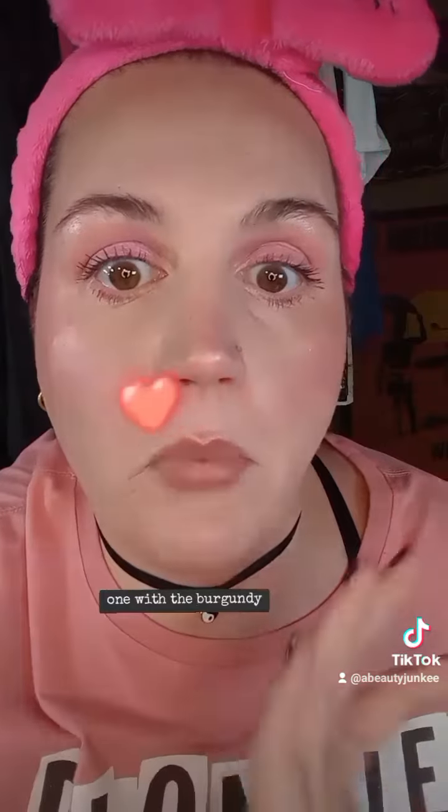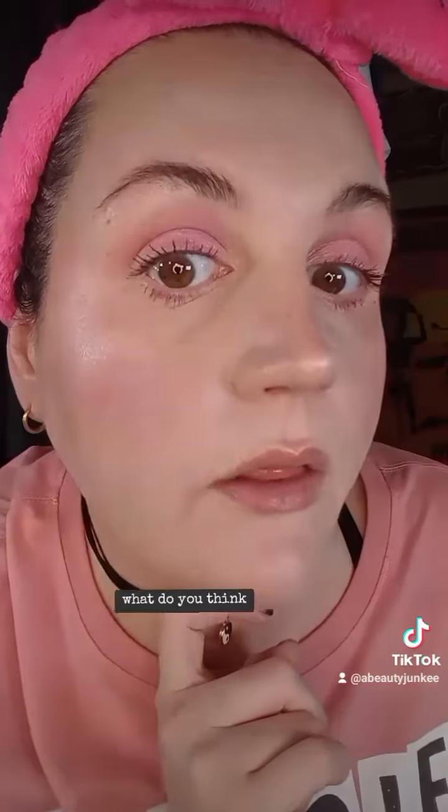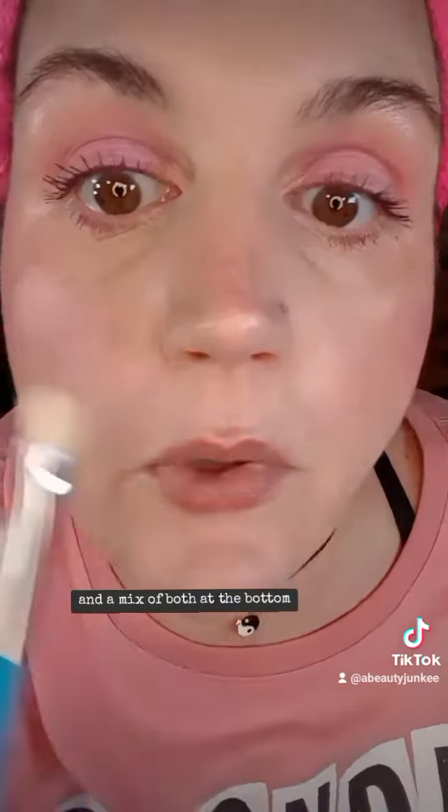One with the pink, one with the burgundy. If you'd like to see the pink or the burgundy, leave a red or a pink emoji in the comments. I like it — what do you think? Up close and personal, don't judge. I did the light one on the inside and the darker one on the outside, and a mix of both at the bottom. So fun.